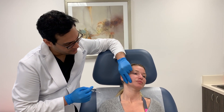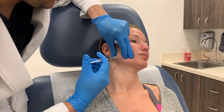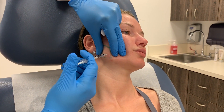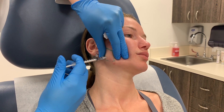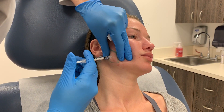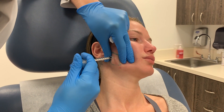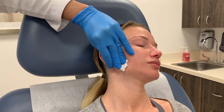Right, bite down. Relax. You can see I'm going fairly deep with these injections because there is a deeper component to the muscle as well as a superficial component.